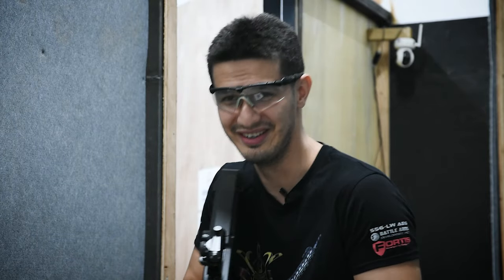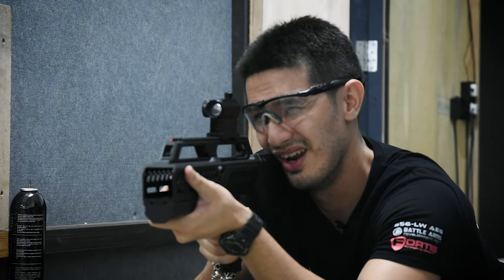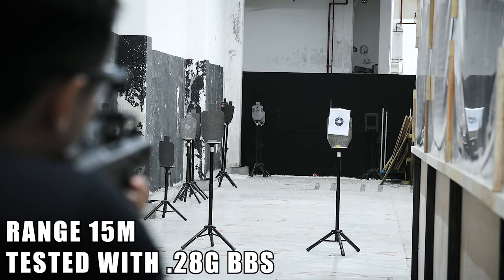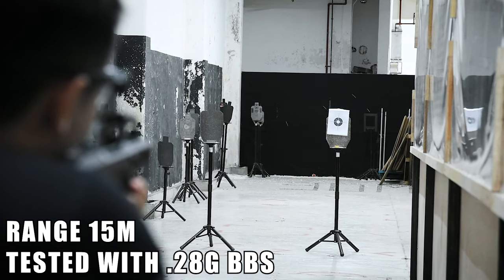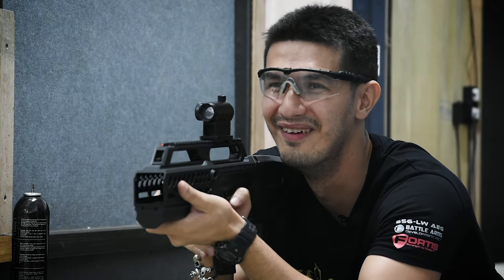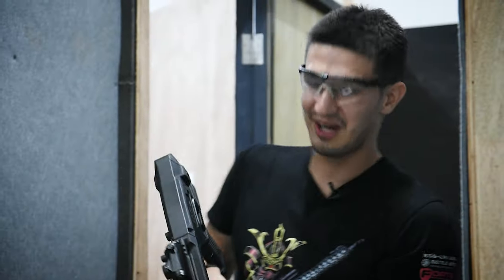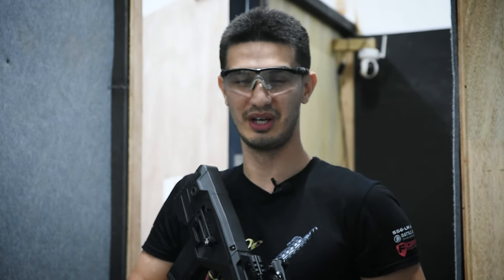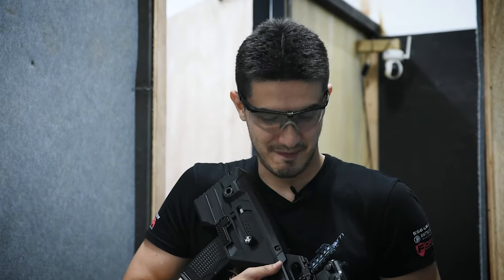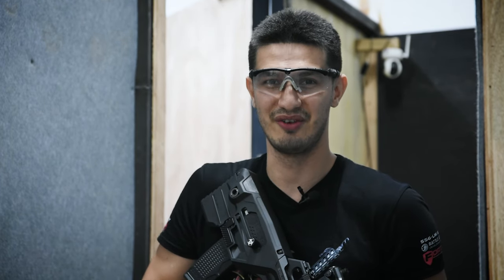We've got a target 15 meters away and are using 0.28 gram tracer BBs — ideally we'd use 0.2s, but past tests show this gun handles them fine. Alright, let's do this. Suffice to say, if you want to clear entire rooms and corridors, this shotgun is 100% your go-to. That is the best-performing room clear I've ever shot out of any airsoft shotgun. Period.